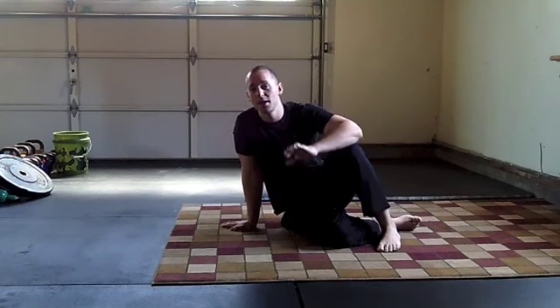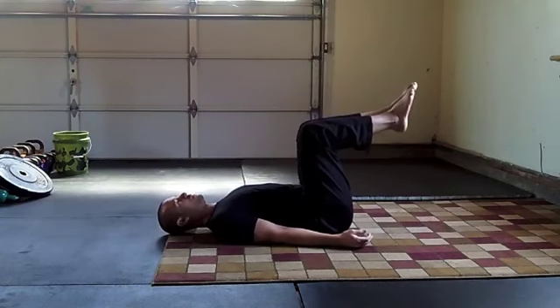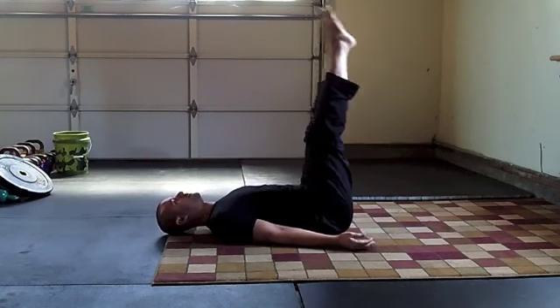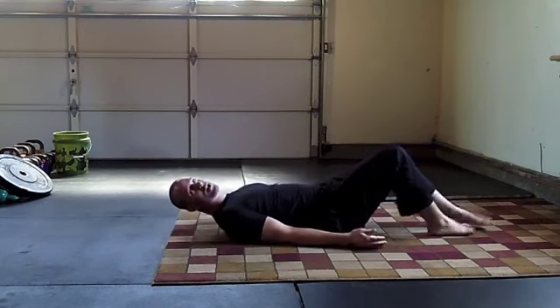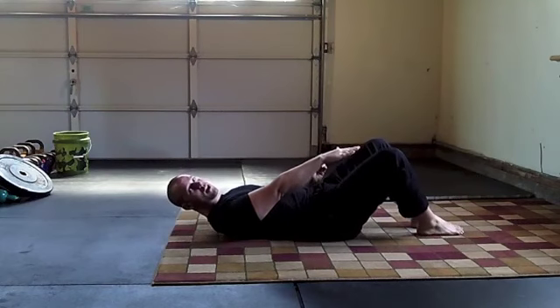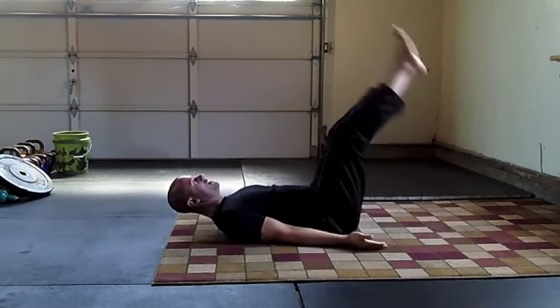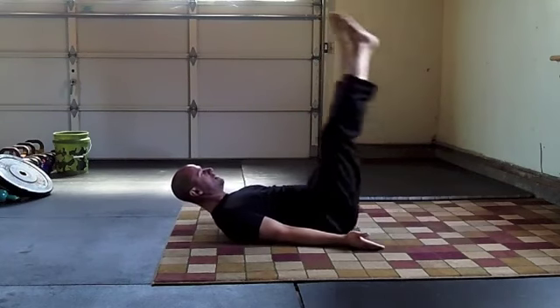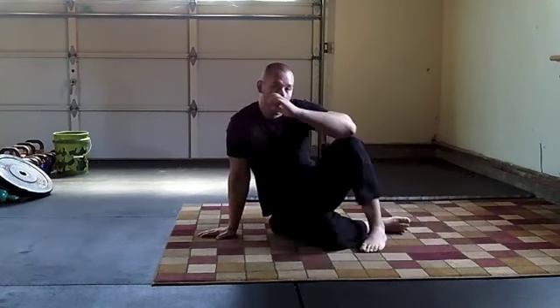This is exercise number 2. Once you can do exercise number 1 for 3 sets of 10 reps, it's time to work on this — it's very similar but slightly more challenging. Start on your back with your palms toward the sky, shoulders folded back, but this time with your legs straight. We're going from a bent-knee position to a straight-leg position. Lower your heels down to the ground keeping your lower back flat, then come back up. If you can't bring your heels all the way down at first, it's okay to stop a little higher. Don't progress to exercise number 3 until you can come almost all the way down while keeping that lower back in contact with the ground — keeping everything tight.